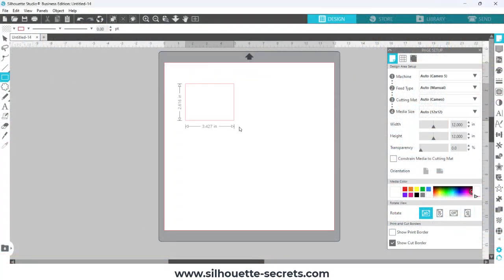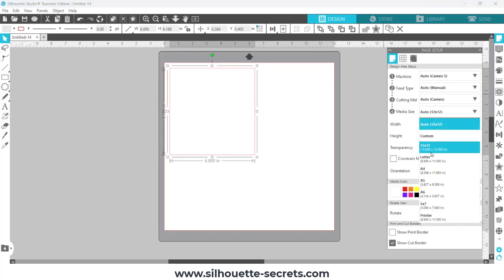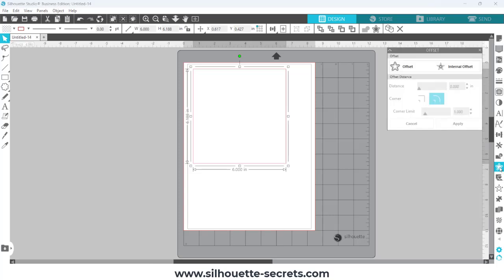I measured my mixed media journal, took those measurements, drew a rectangle in the Silhouette Studio software, and then sized it using the scale tools in the quick access toolbar at the top. I have my base rectangle to design in, and I'm going to be using Silhouette printable vinyl, so I changed that to a letter-size sheet of paper, clicked show print border and show cut border for the start of my print and cut.